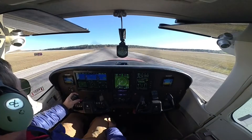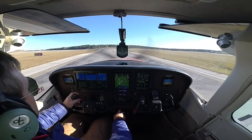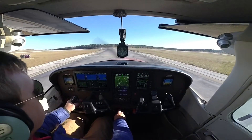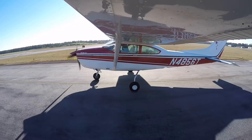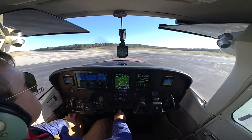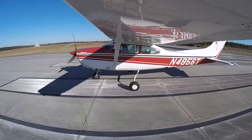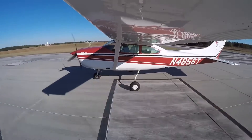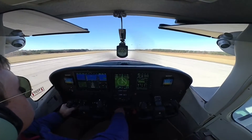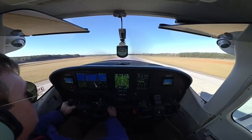Greenwood traffic, Skylane 4856 Tango departing runway 27. We're going to be climbing up to about 3,000 and remaining in the vicinity of the airport. Greenwood. Airspeed's alive. Positive rate.